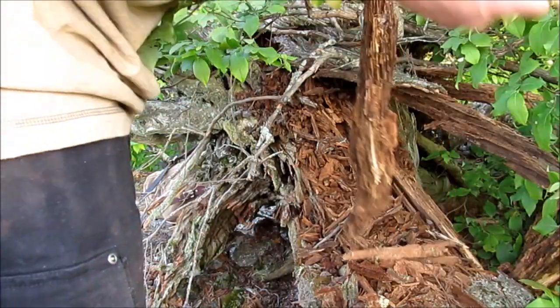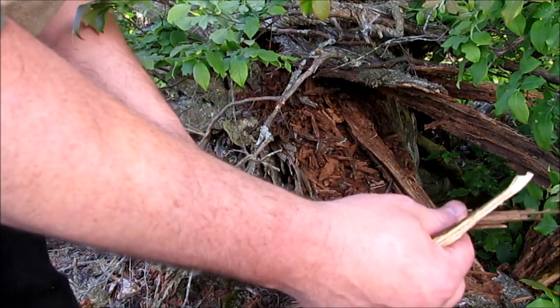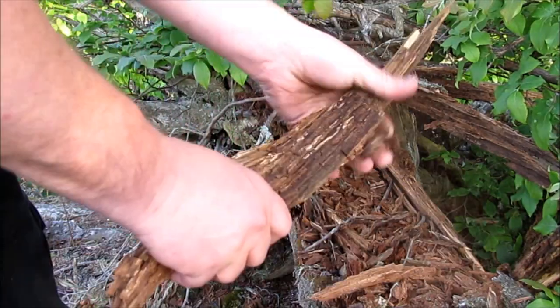It's not rotted down, it's really sticky. But you can keep digging into this and process more. This is pretty hard.